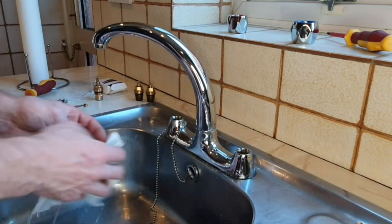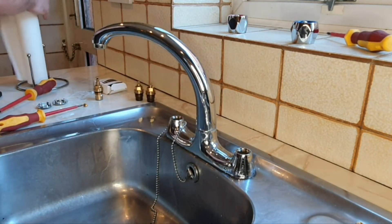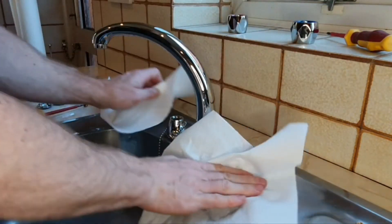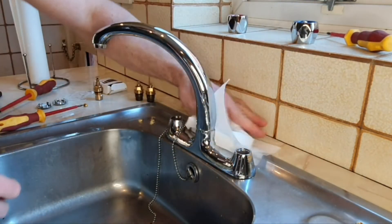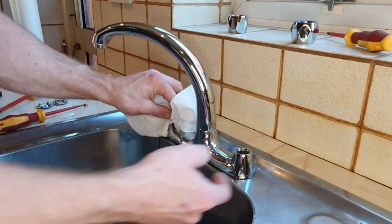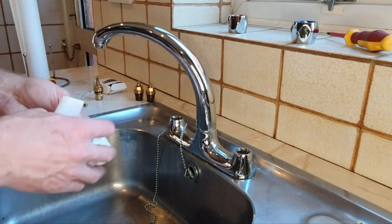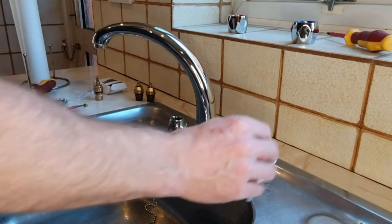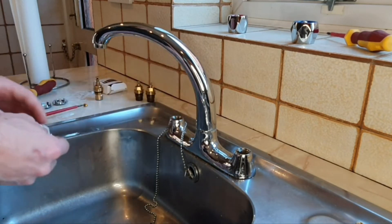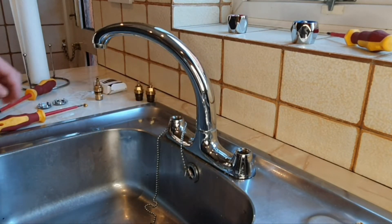I'm cleaning this water off so we don't end up with any water going under the tap into the cupboard below. It should be sufficiently sealed, but that's not always the case, so it's worth taking the time to dry the area properly.